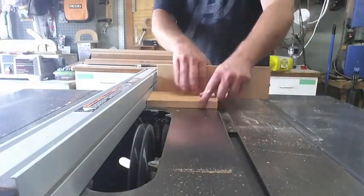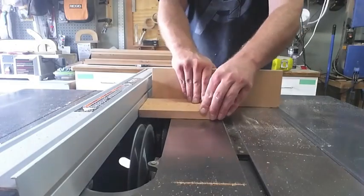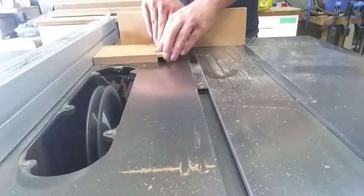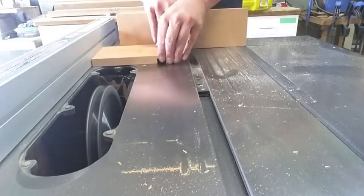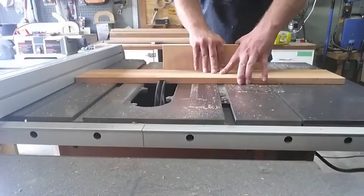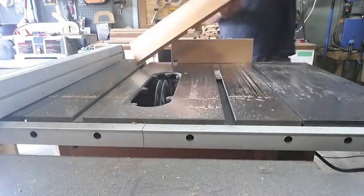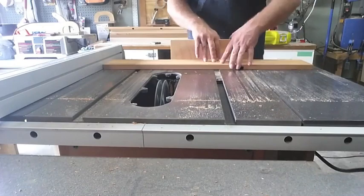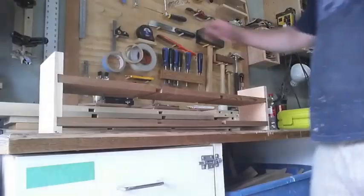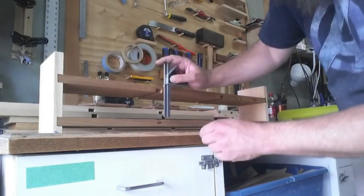On the sides I cut about half an inch up from the bottom and about two inches down from the top, so I could make some little finger holds later. On the main boards I set it about nine inches in from each side so it would be evenly spaced. And that's what it's looking like so far.